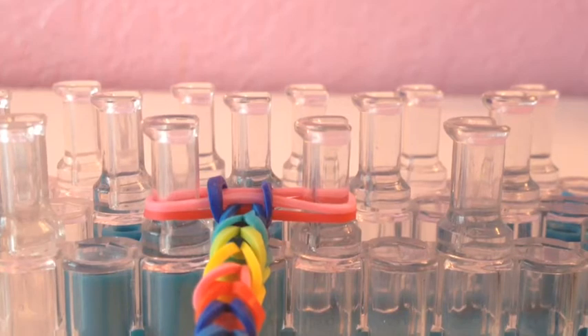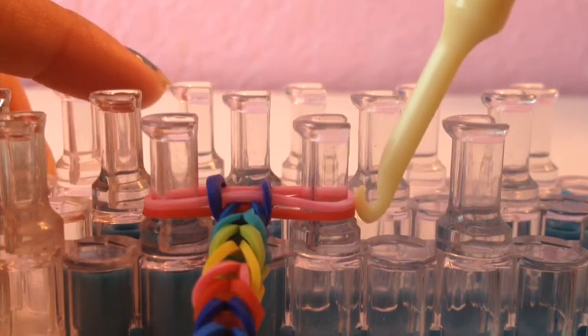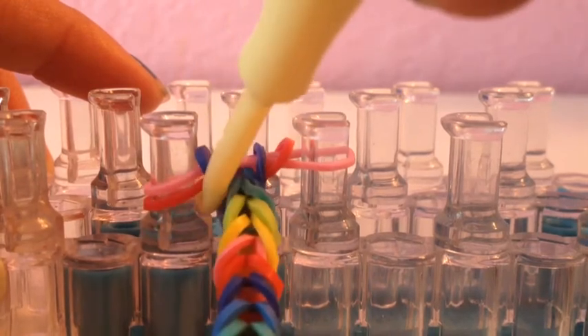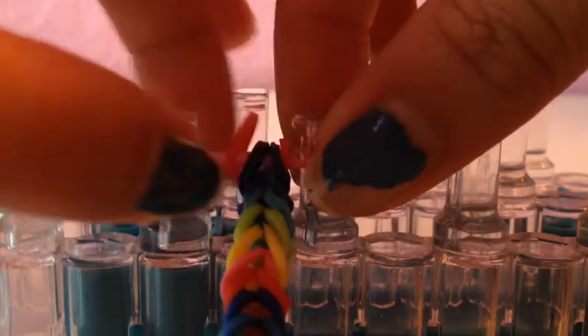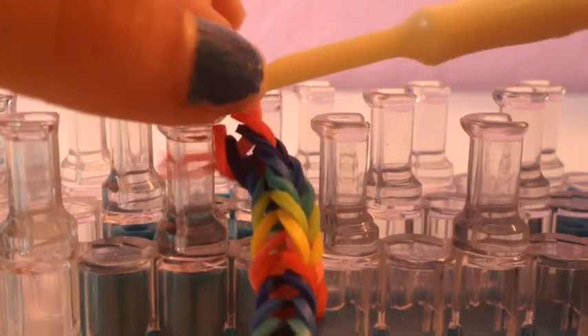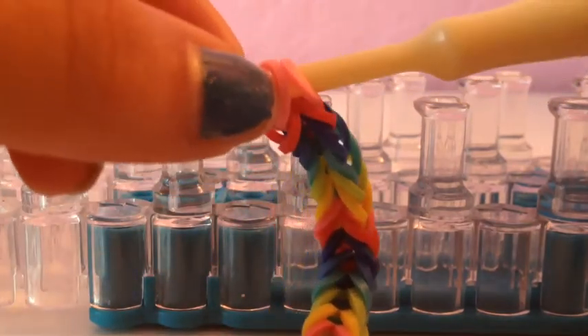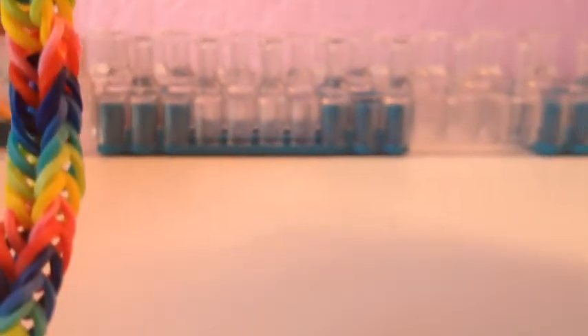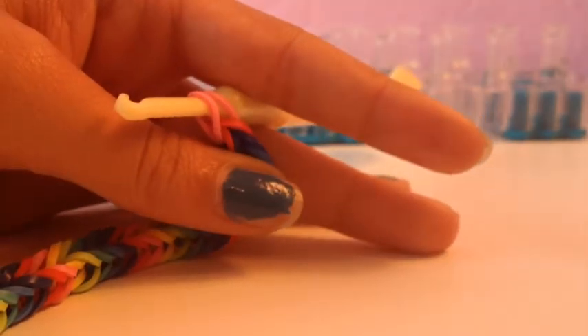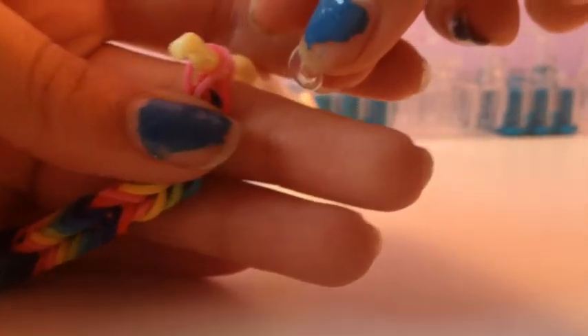Now I'll show you how to finish it. You should only have two bands on the pegs once you're done. Take the bottom band and bring it over, then take the other bottom band and bring it over just like that. Take the last one and stick it on your hook, then take the other side of that band and stick it on there too. Now you're going to stick your C clip on there.